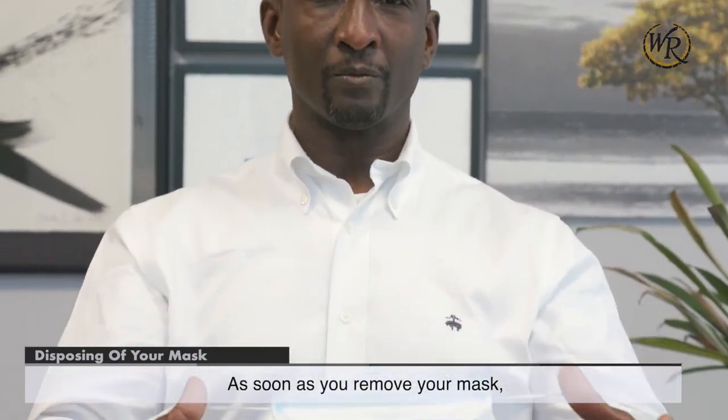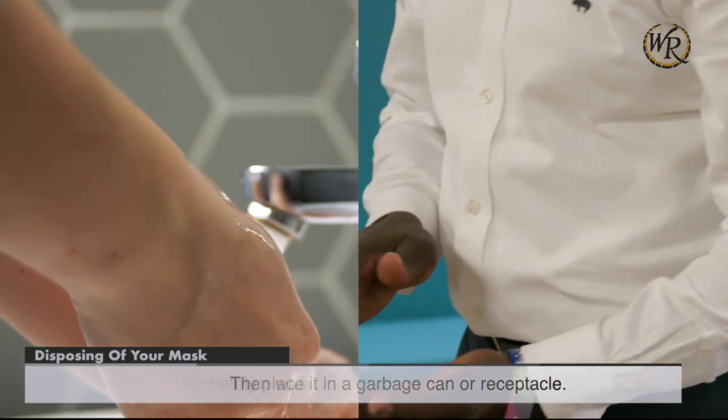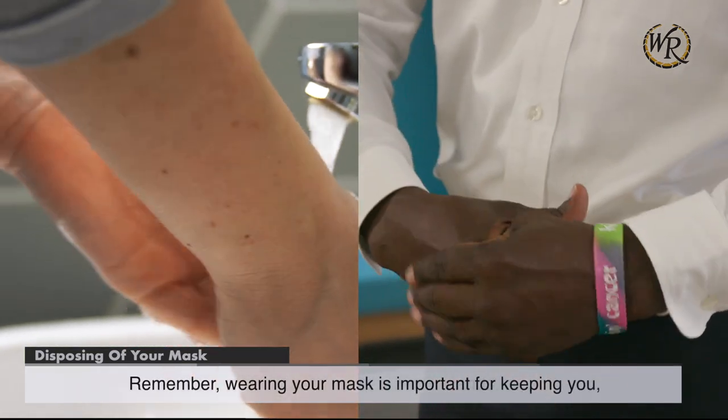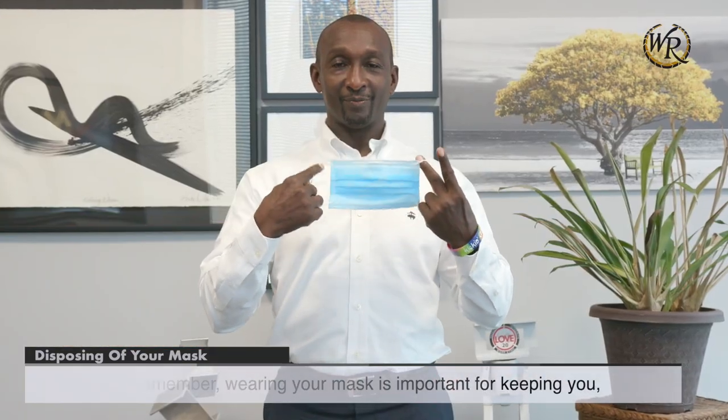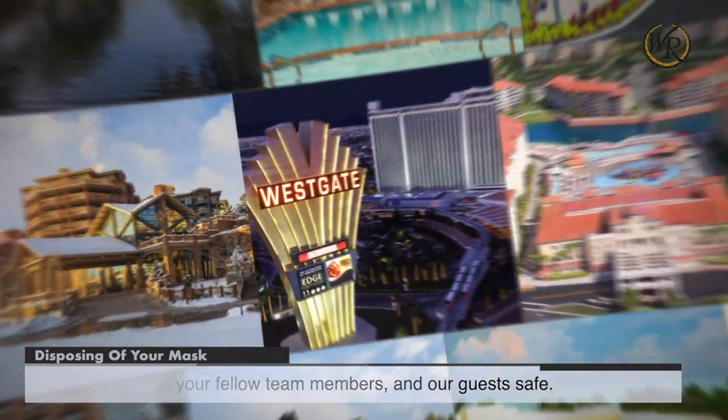Disposing of your mask. As soon as you remove your mask, immediately place it in a garbage can or receptacle. Then wash or sanitize your hands. Remember, wearing your mask is important for keeping you, your fellow team members, and our guests safe. We will be watching.